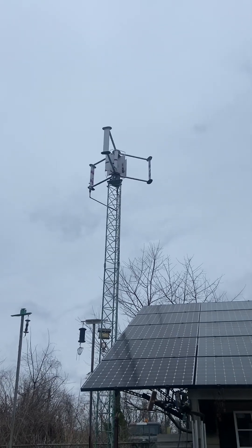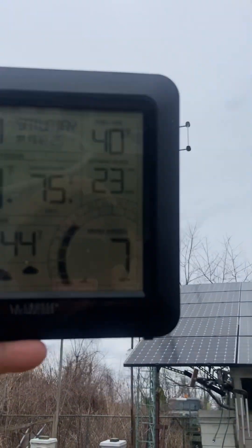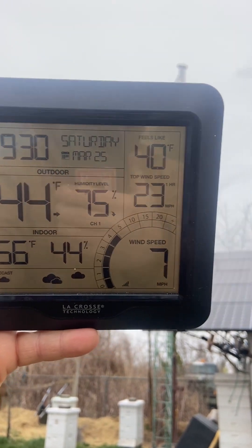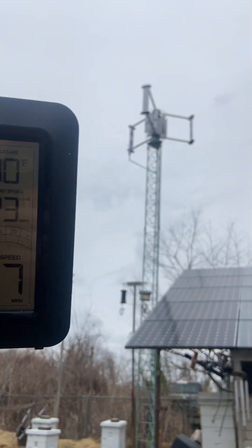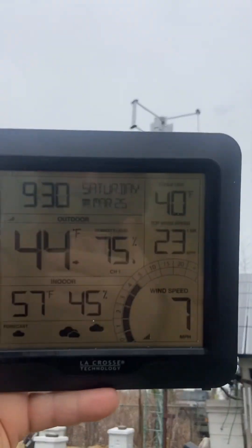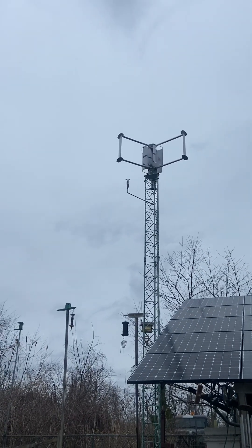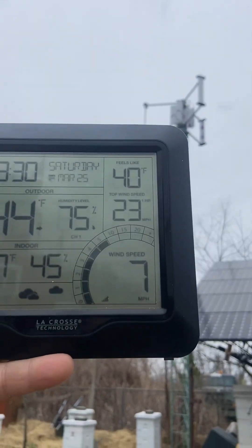So here it is, it's March 25th, 9:30 in the morning. It's a little cool out, 44 degrees outside. That's at seven knots now.